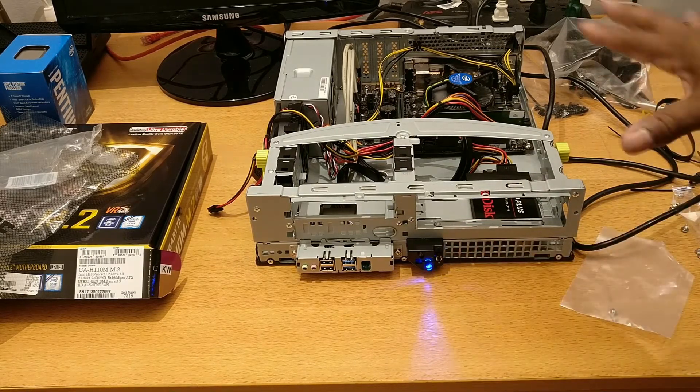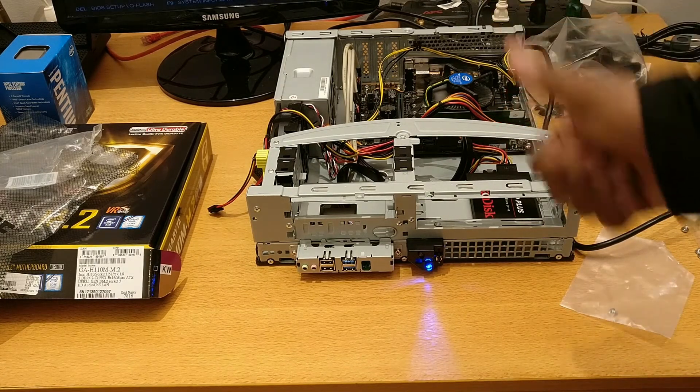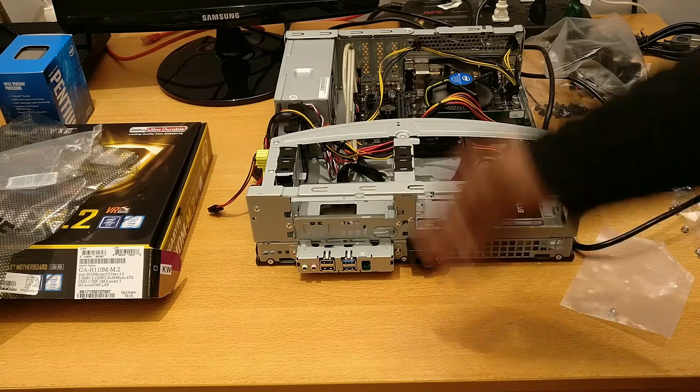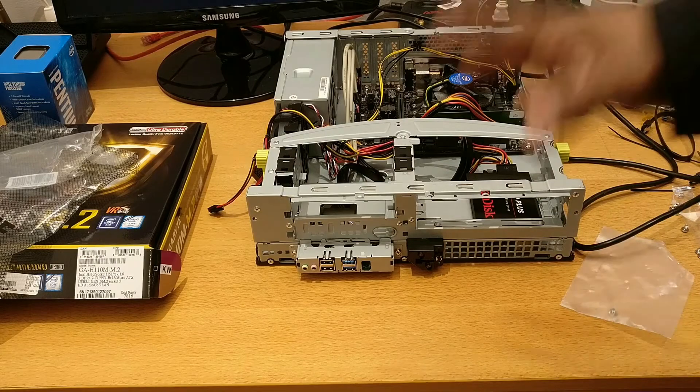I haven't put the faceplate back on or anything like that — I just want to see if we get power. We have power. Fantastic, fantastic — that was my phone. So let's put it back together and we'll get to the second part of this video, which is cloning one machine to another.